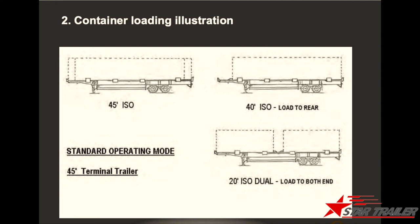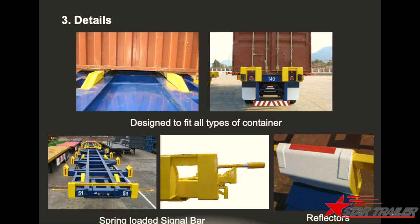This is how it looks when containers are loaded onto the chassis. You can see a 45-foot ISO container landed on the chassis, and this one is a 40-foot landed on the chassis. This is how we lock two 20-foot containers on the chassis. Here are some design details — this is the stopper showing how it stops the containers, and this is how it looks from the rear side, protecting the containers from dropping off. This shows the view from the top, including the indicator and the reflector and container blocks.